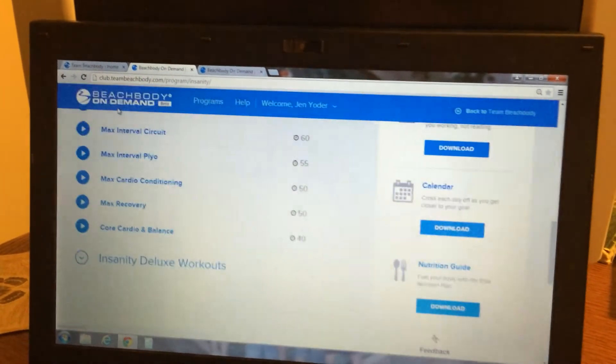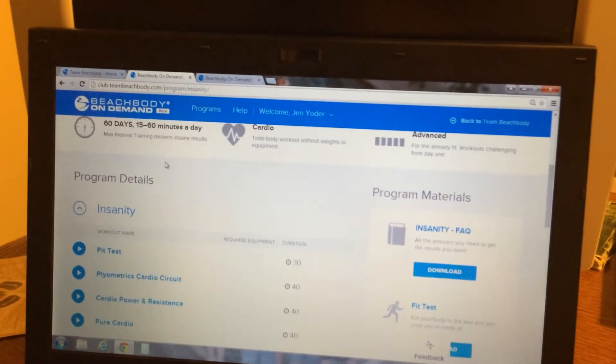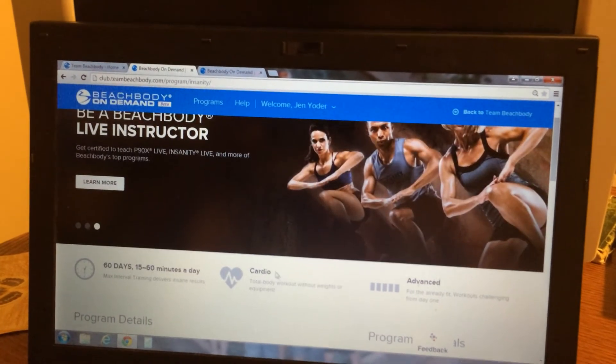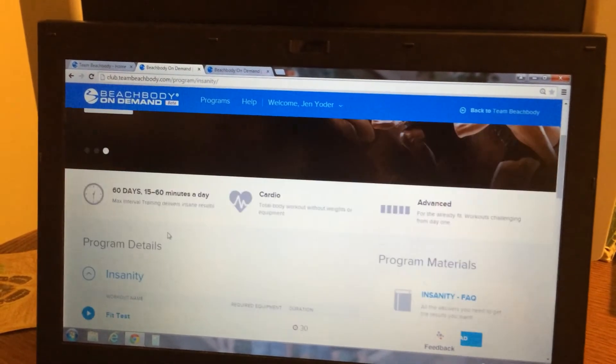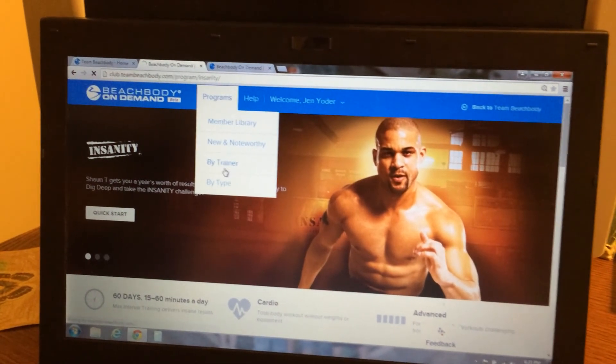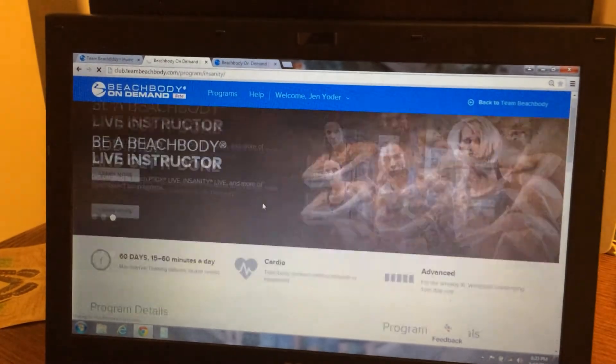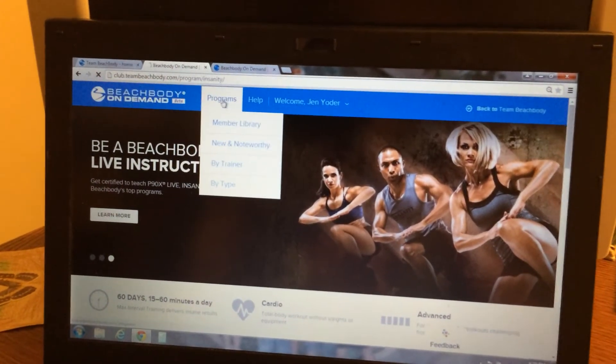There are tons and tons of resources on here for you to use. You can try all kinds of different workouts. There are lots of great things you can choose. For example, if I want to do a Chalene Johnson one, something like that, you can click and it will show you all the ones from her that she does.